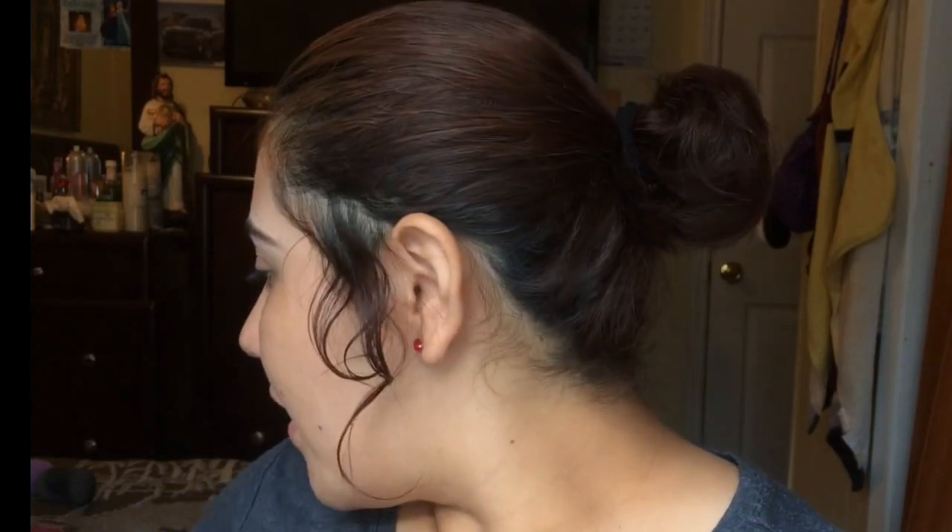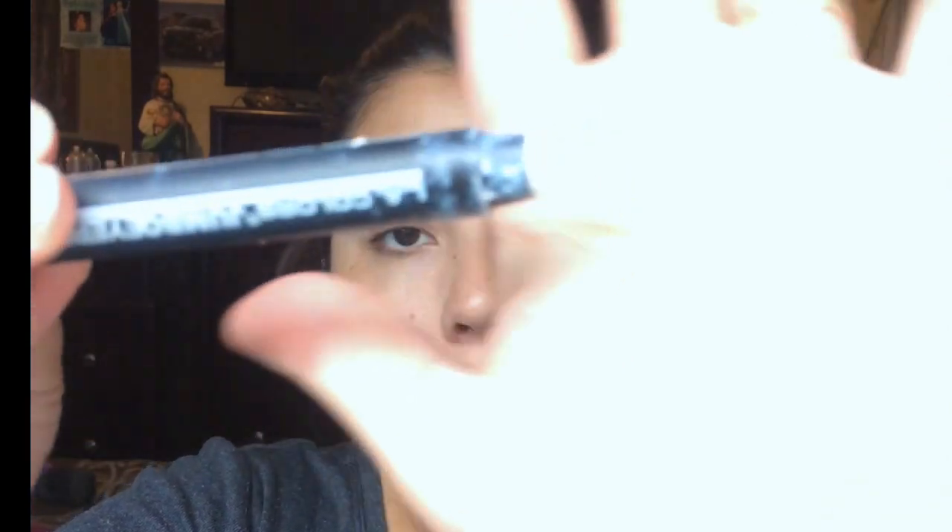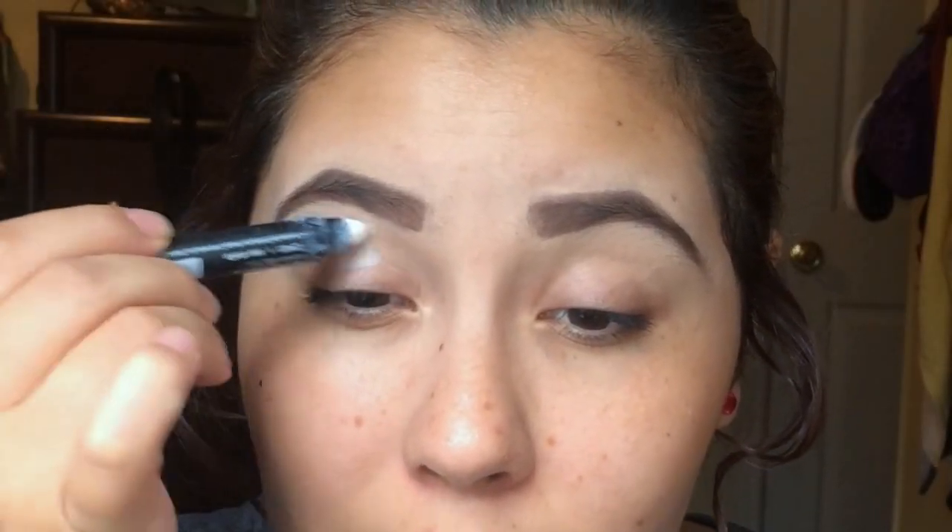I'm gonna be doing a summer look for y'all. I know 4th of July just passed and I didn't upload a video — I haven't uploaded in a while. So I'm gonna start off by putting on this white jumbo pencil as my base. It's in the color Seashell and it's from LA Colors. I'm gonna apply this all over my eyelid so the colors can really show.